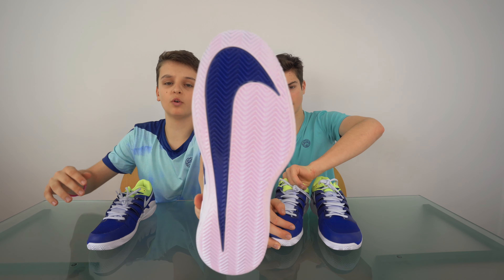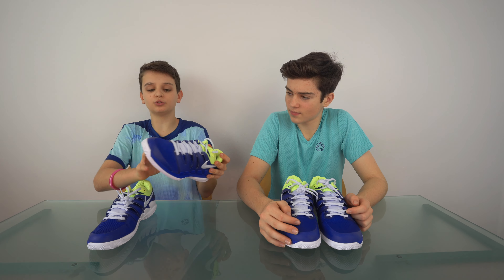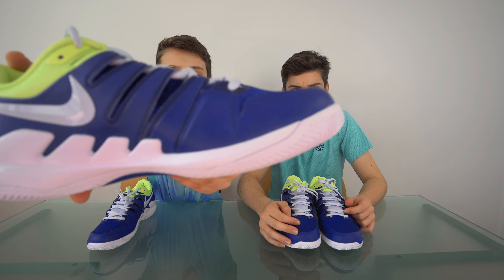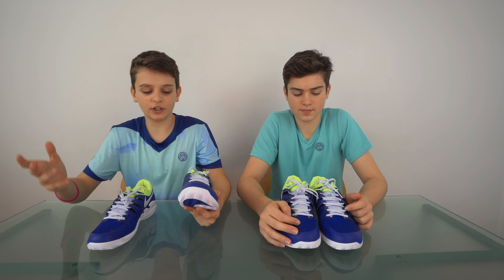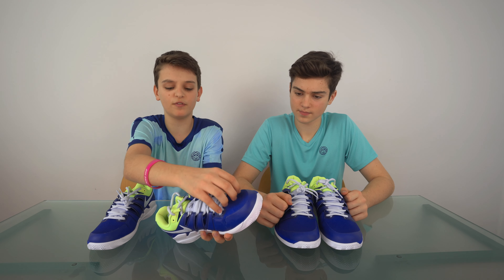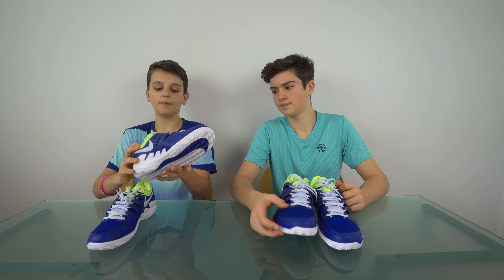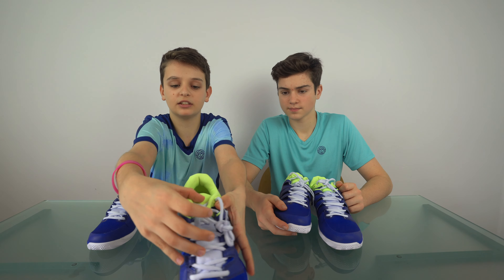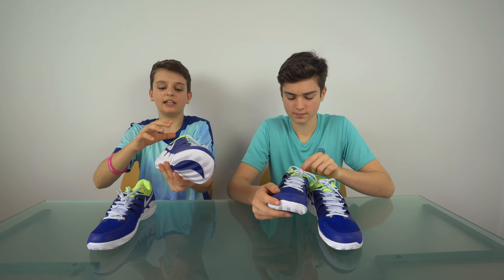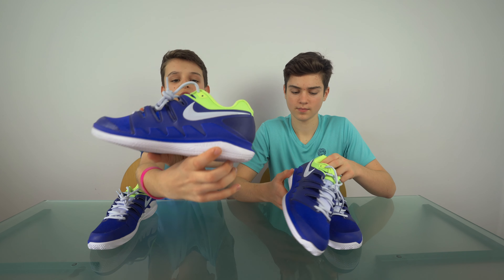This is the herringbone sole — blue tick with white — and as usual there's always protection here because that's where most shoes break. I really like the different types of blues: a darker blue here and a more vibrant blue here, and it all stands out and goes together really nicely. There's a nice tick with personalisation, and it's green because of the Tennis Point limited edition. It says here 'Nike Zoom.'